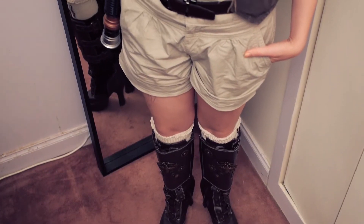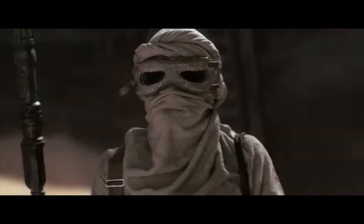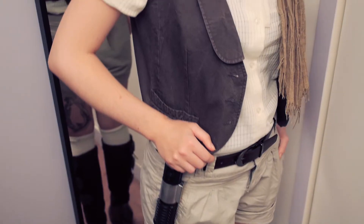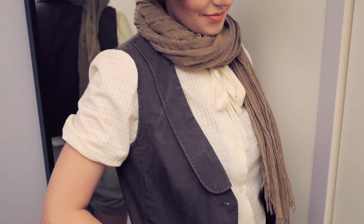Next, we have Rey, the main character of the trilogy. She has mainly sandy, brown, and taupe colors, which reminds us of the colors of the desert of Jakku.